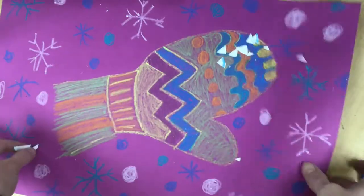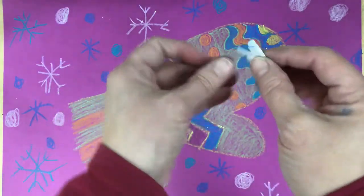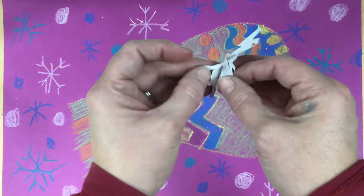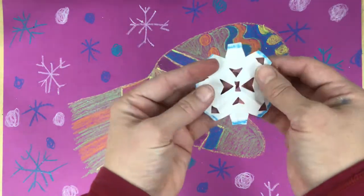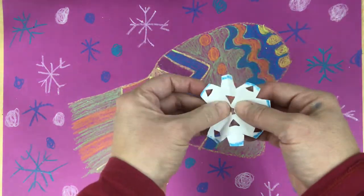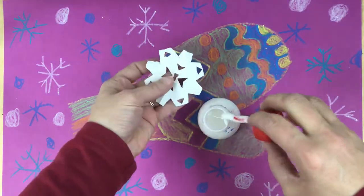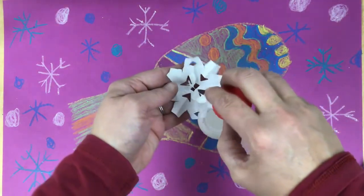You can snip off just the tip a little bit, move it out of the way, and take off those extra pieces. Then very carefully unfold it — and you have your beautiful snowflake! Get a little dab of glue and put it right there.